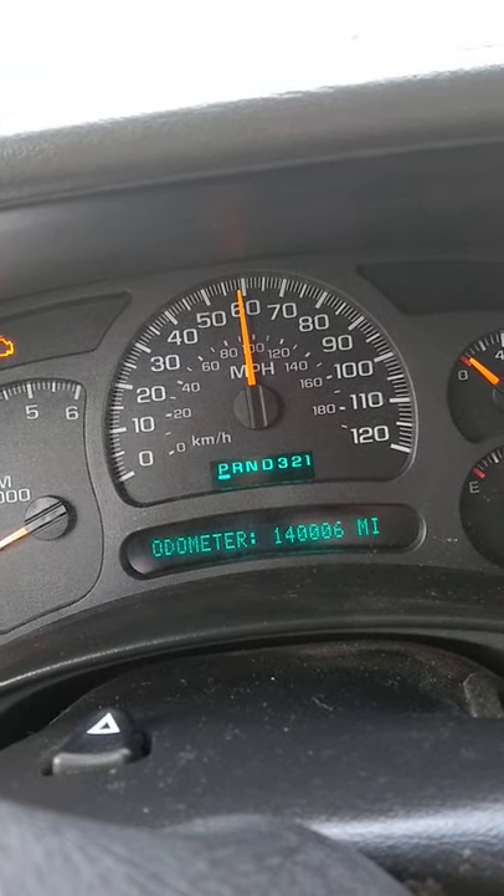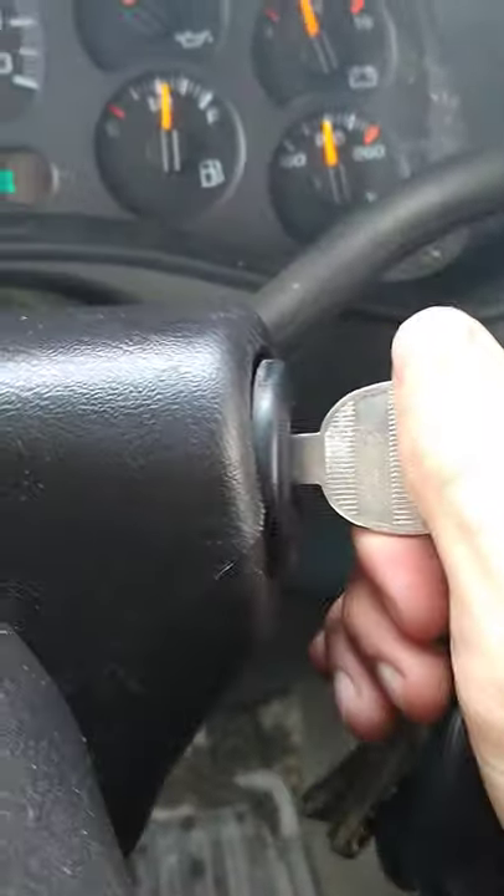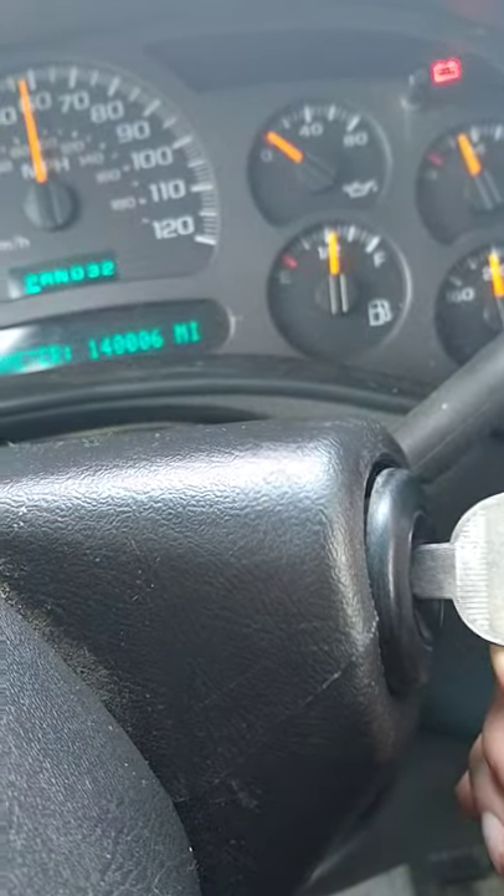The key is in the on position. You can see the speedometer is stuck at 60 miles per hour. What you want to do is give it a slight little push and a little tug.